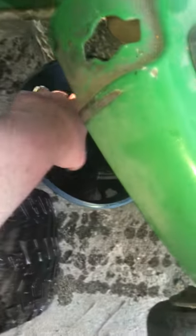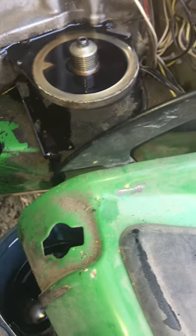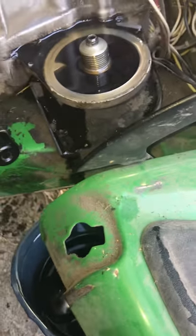Just take your oil filter and put it in there. As you can see there is a good puddle there, so what you want to do is try to wipe that off the best you can. I've got a rag here.